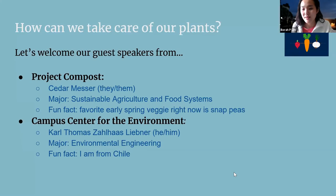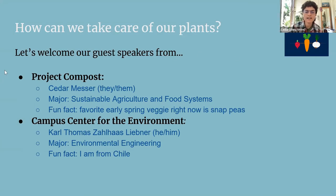I'm Cedar and I use they/them pronouns. My major is Sustainable Agriculture and Food Systems and I'm graduating this quarter. A fun fact: I've been really enjoying eating snap peas in the garden right now. I'm also an intern at the Ecological Garden on campus, where snap peas are growing like crazy — it's a really fun early spring vegetable you can snack on even as everything else is still growing.